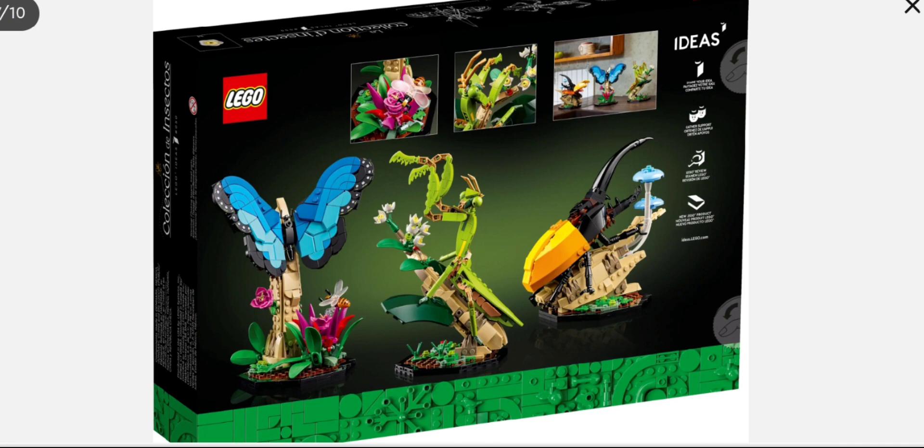I'm pretty impressed with this. They look really lifelike, and they go great with those plant sets. I think LEGO should do this more often — do more insect and plant Ideas sets, because they are always cool, always a cool display piece.